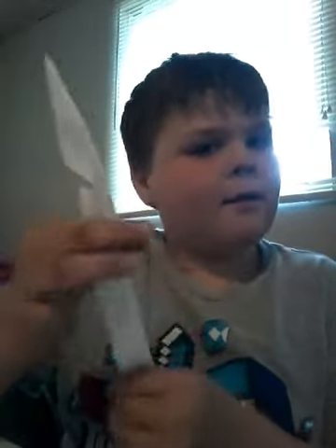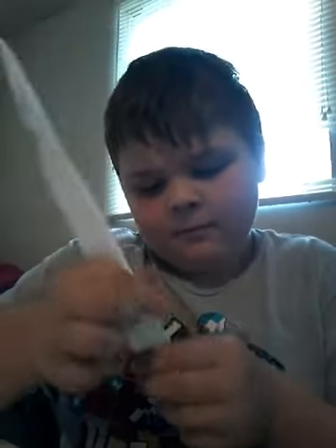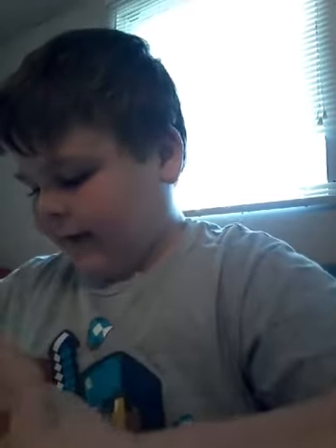Okay, we got this so far. Now let's fold the bottom and do this. We have to match the lines up. Okay, we got that. Now let's take another piece of paper and make the case — but after this we also have to make a handle. And we need duct tape for this video.